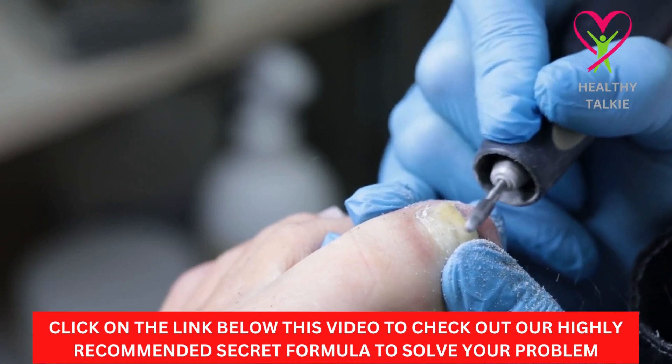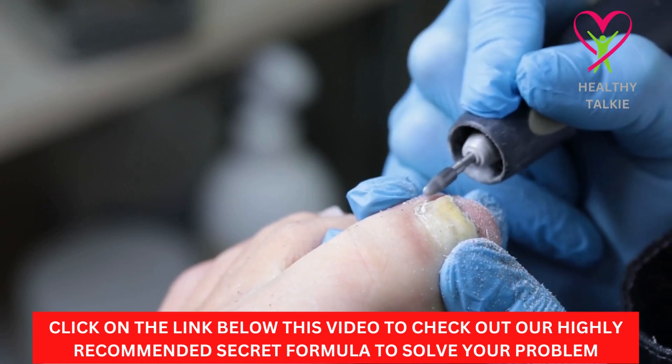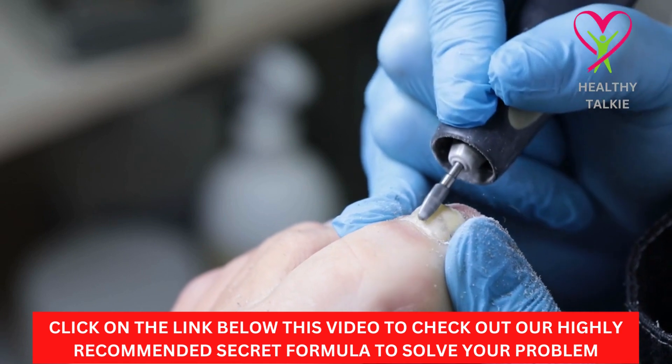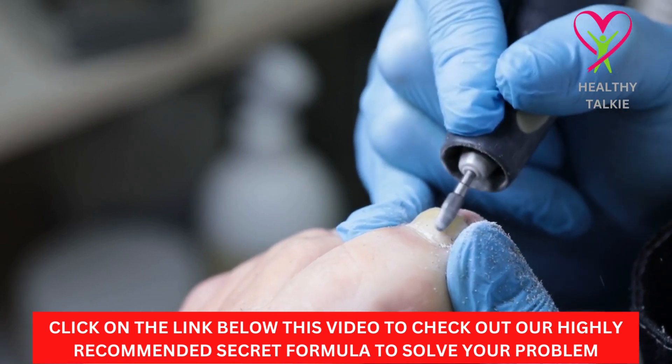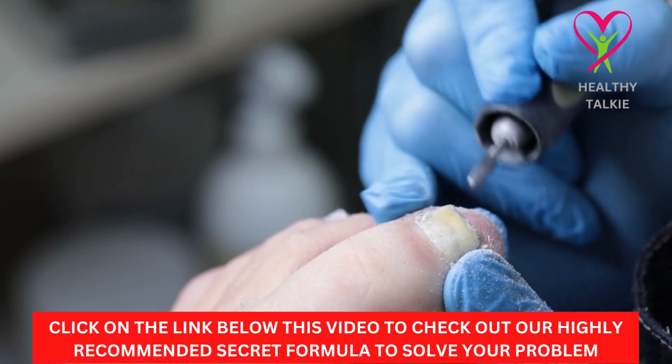After every third day, throw away the whole solution and start over with 1 liter of white vinegar, 1 liter of dark beer, and the other half of a sachet. This keeps the ingredients of the solution in a form that lets them work. It won't work if it's too old.